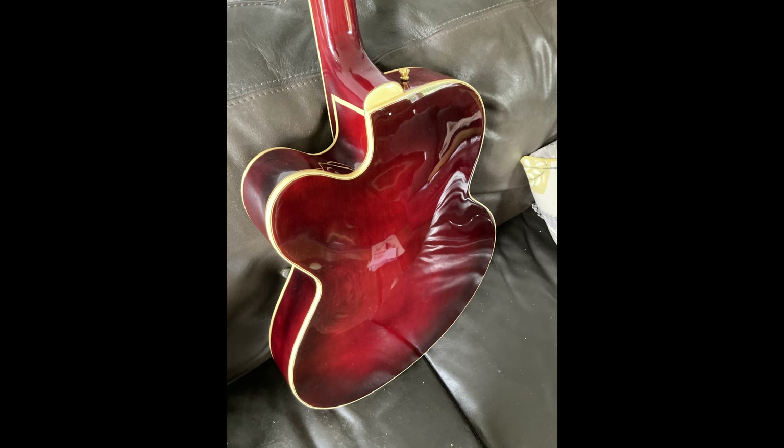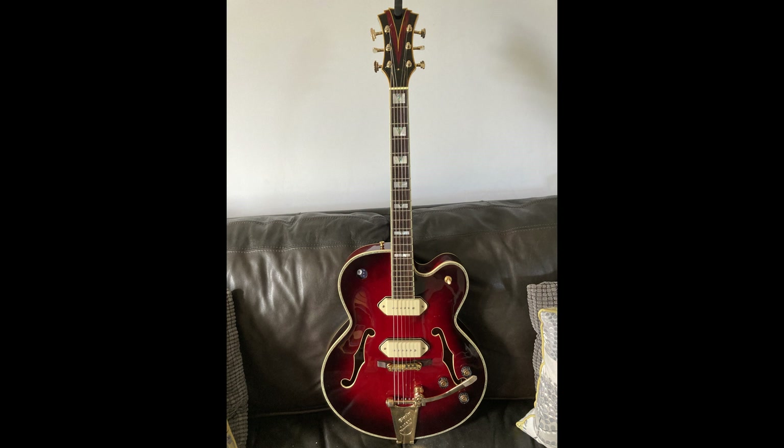I just stuck an eight ball in there because it glows nicely with the lights. I'll have to change that if anyone's got ideas what to cover it with. But all in all it came out pretty good — I was very happy.